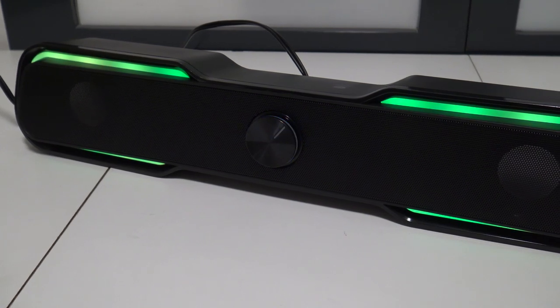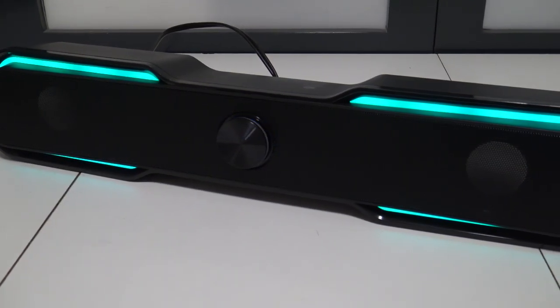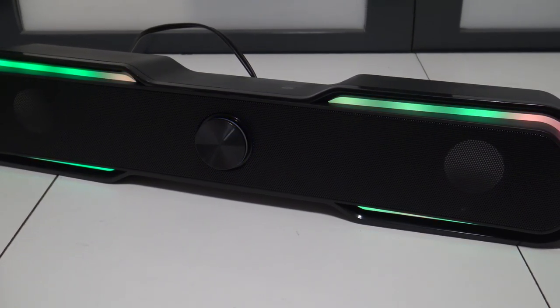Let's do a little switching between my laptop speaker and the Bluetooth speaker so you have an idea how it sounds.